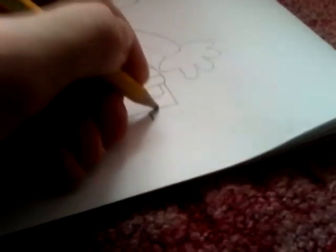And finally the feet. Come down, do a line like that, and do one on the other side.